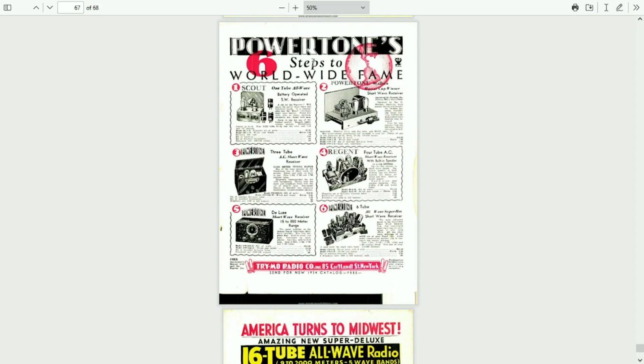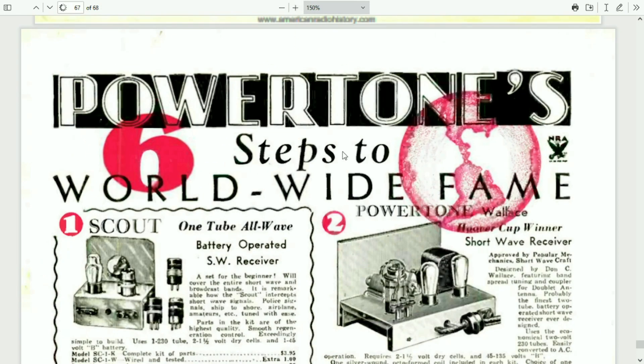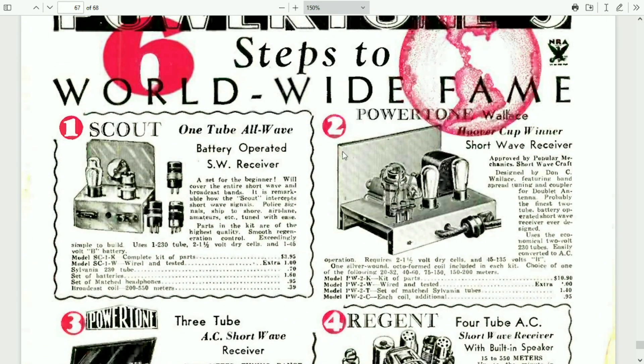Here's another advertisement. This one is from Short Wavecraft, April of 1934. The MRL kit also looks similar to this one.